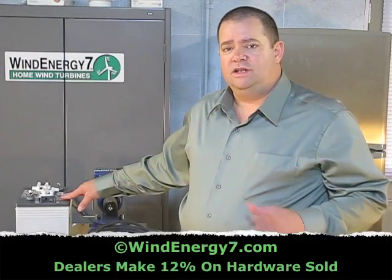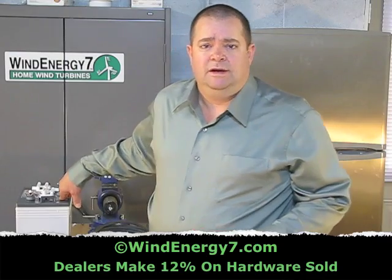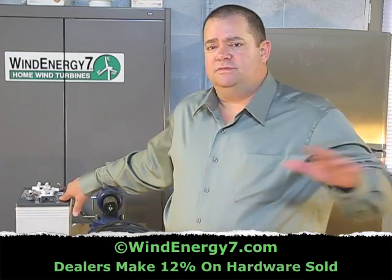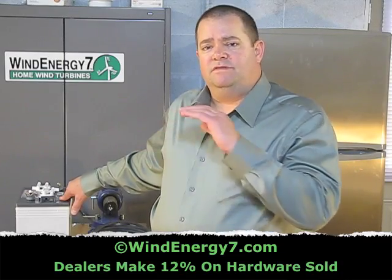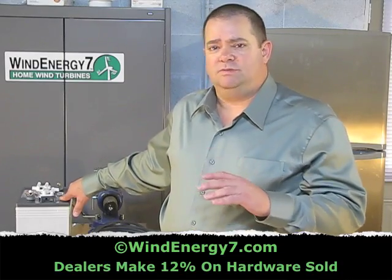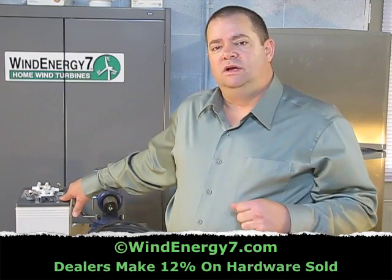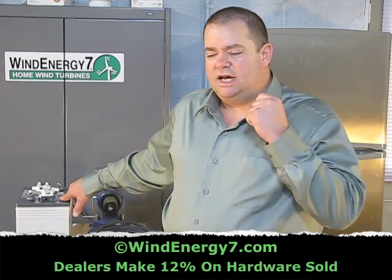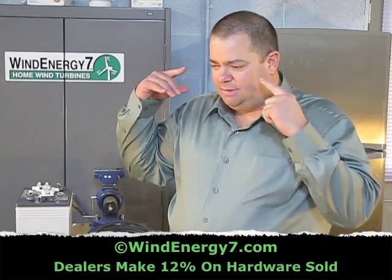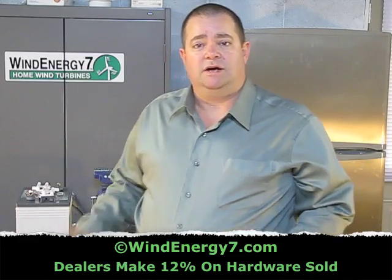One of the reasons we like for all our installers and customers to use exactly what we recommend is continuity — continuity of all our systems installed across the United States being very similar if not the same, as close as possible that we can configure them. This ensures that when you call me on the phone, I can troubleshoot your system much quicker. I know exactly what we're talking about. I can see it in my mind because you did that system the way that Wind Energy 7 recommends.